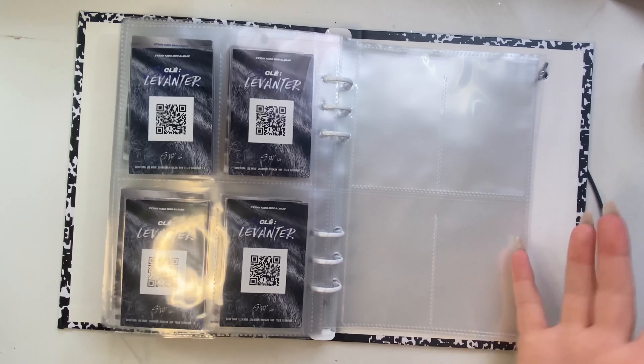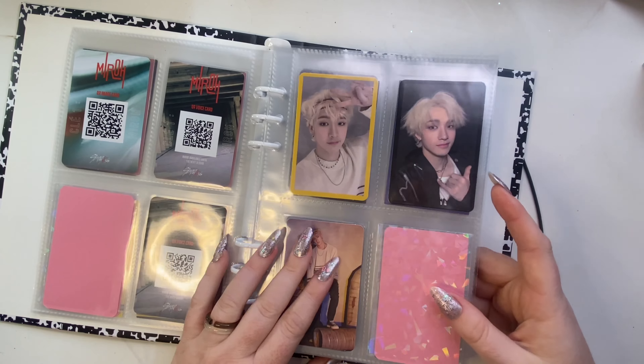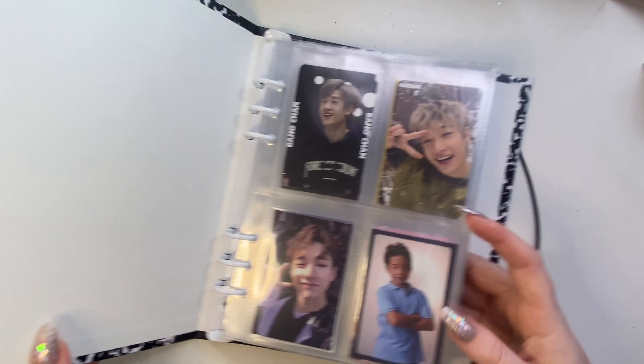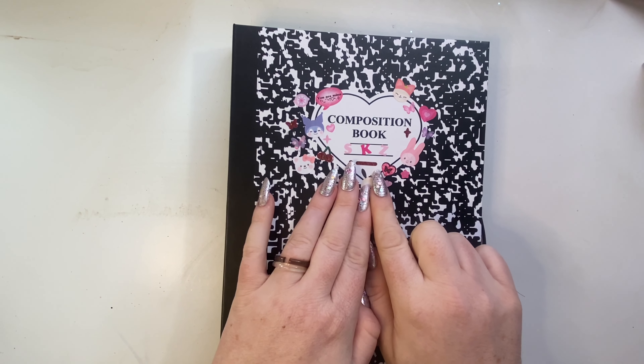I made a binder cover — I was hoping it was going to be ready before I filmed this, but it's not ready for pickup. I think I'm going to end up adding the rest of the boys.